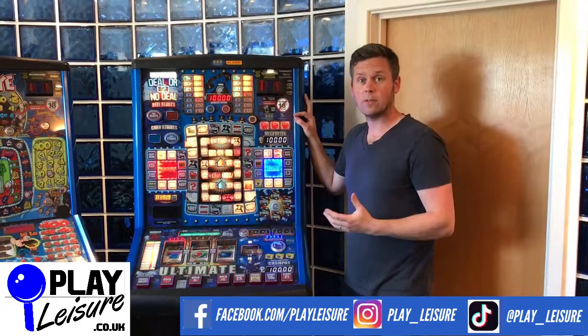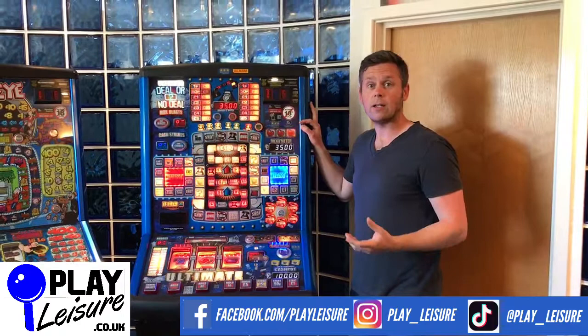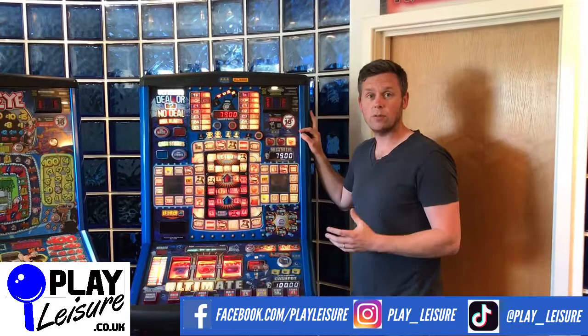Thank you very much for watching the video today. Don't forget to check out our Facebook page at Facebook.com/playleisure, our website at playleisure.co.uk, and our YouTube channel at youtube.co.uk/fruitmachines for new review videos, playthroughs, and other interesting bits and pieces. Thank you.